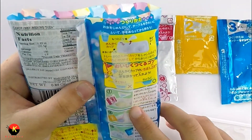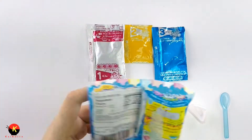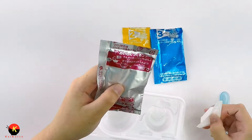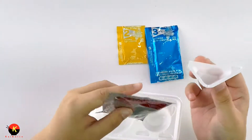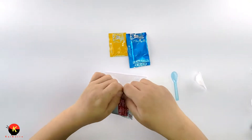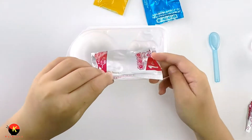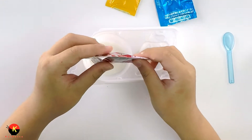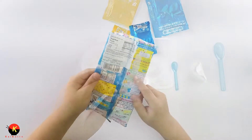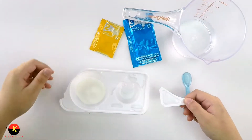According to the instructions, we need to put two cups of water in with bag number one. A little precaution here — it says to fill it all the way up to the line, so make sure you do that. You will need water for this. Let's put the powder in, and now it's time for the water — remember, fill it up to the line.